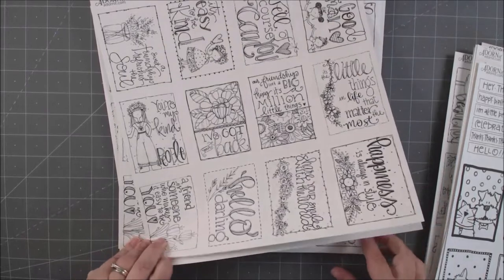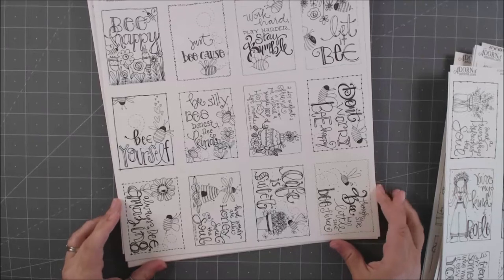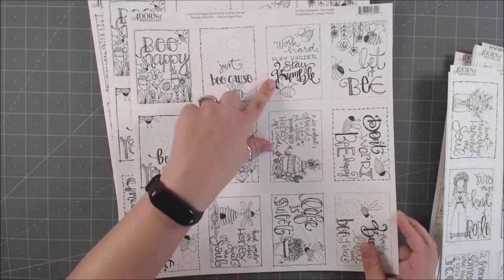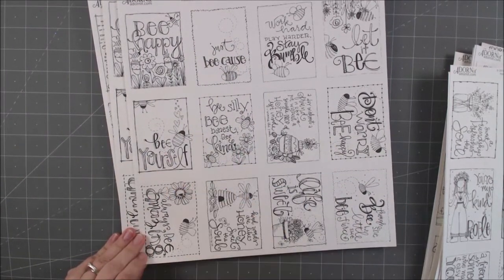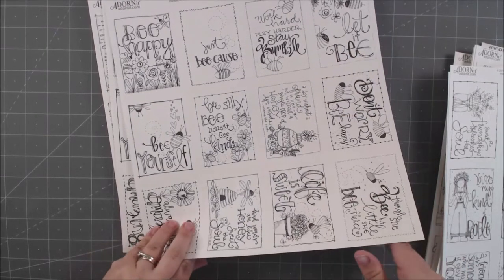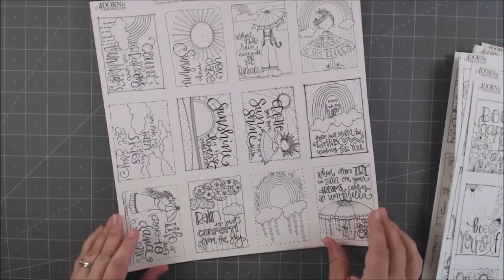Here's a whole bunch about bees: 'Be Happy,' 'Just Because,' 'Play Harder,' 'Stay Bumble' — ha, love that — 'Be Silly,' 'Be Honest,' 'Be Kind,' 'Be Yourself,' 'Let It Be.' Great stuff, so cute.